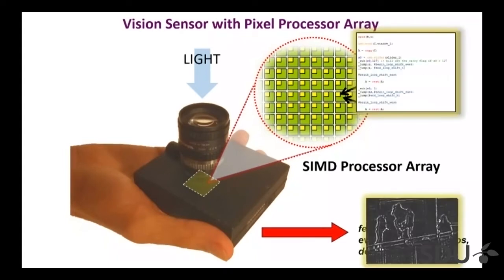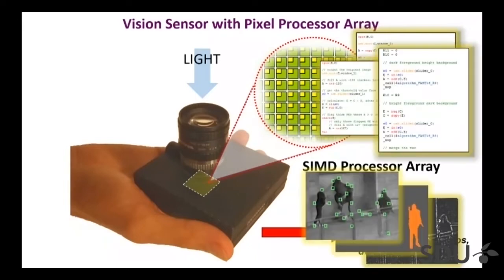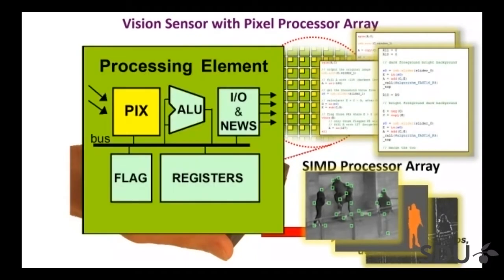If you have a pretty generic processor in each pixel, you can write one program to do one job, and write another program to do something else. The challenge from a design perspective is how you put functionality — an ALU, some logic unit, local memory — effectively an entire processor inside one single pixel of the image, and then replicate that all over. In my group we've been working on methods for doing that.